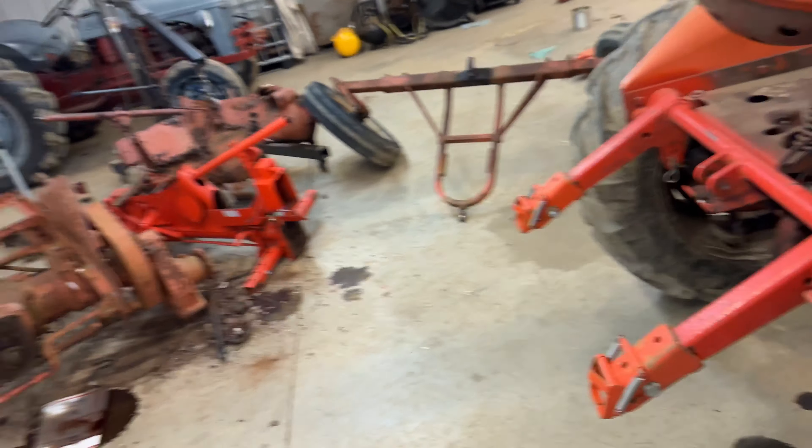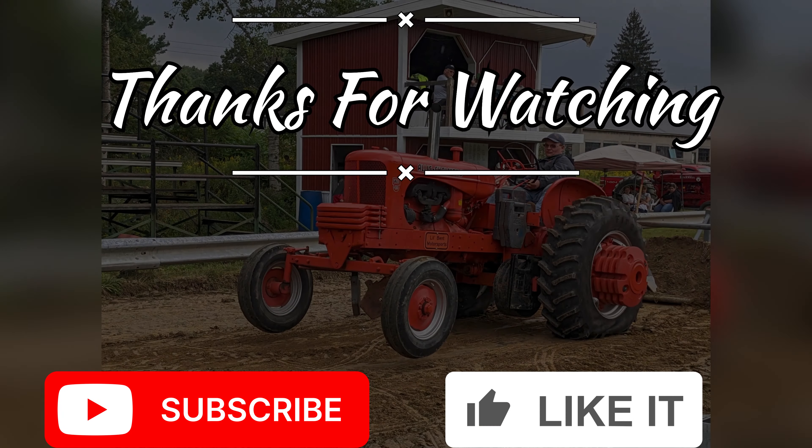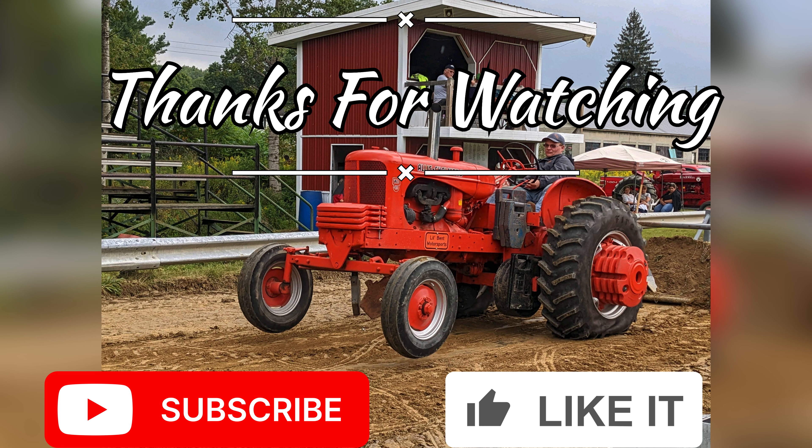I just wanted to do a quick video explaining what the transmissions actually were, because I had a couple comments about that. Happy Easter. And I just figured out today — very interesting news — that it is 50 days until the first tractor pull. What do you think the chances are that any of these tractors are going to go back together enough to pull? It's a good thing I got a building full of other ones that I haven't touched — they might run still. Thank you for watching, catch you in the next one.